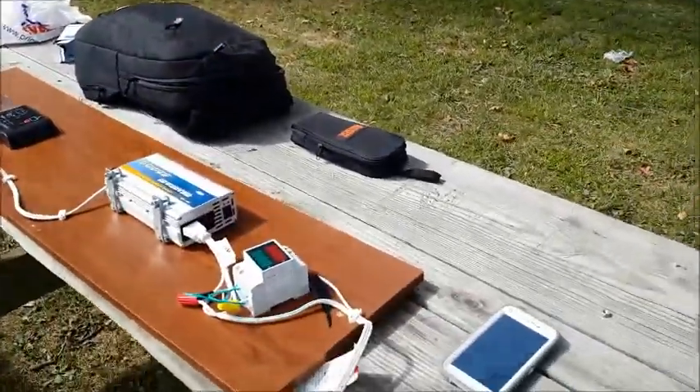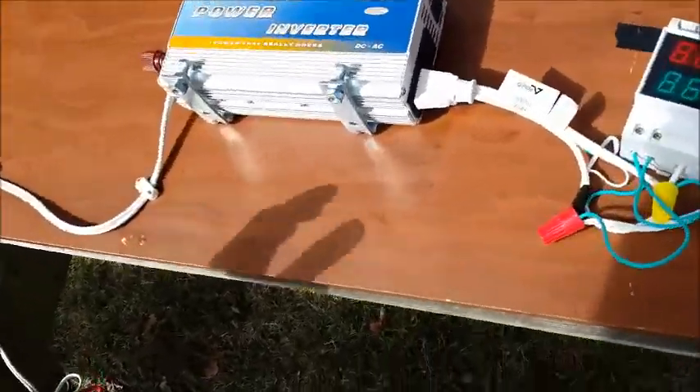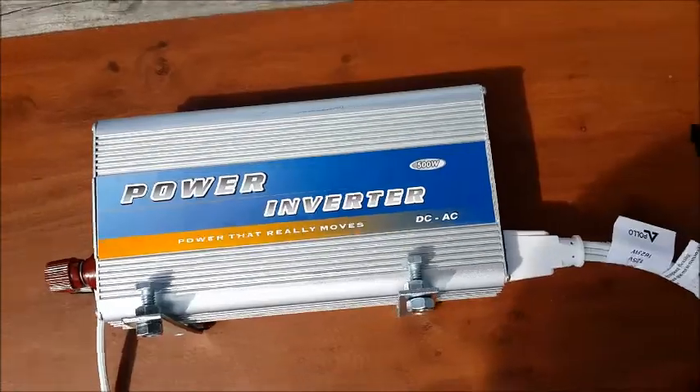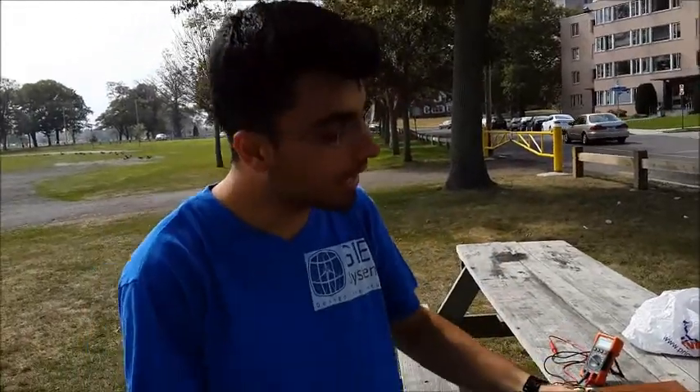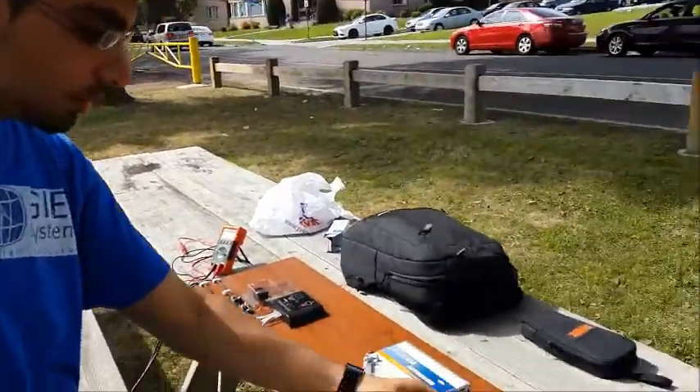We have the power inverter. Since the solar panel produces DC electricity, we need to convert it to AC electricity, because in our homes we use AC power — for example, in the USA it is 120 volts. So the inverter converts DC to AC for use in our house.